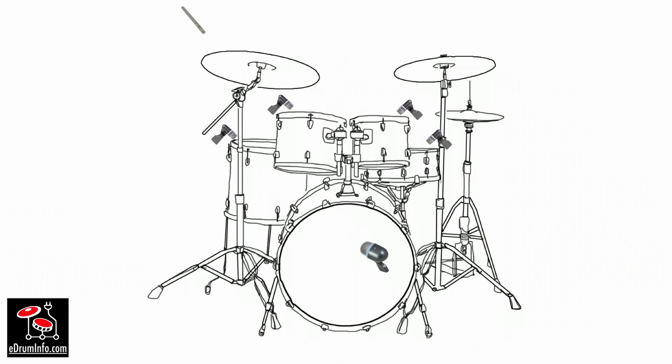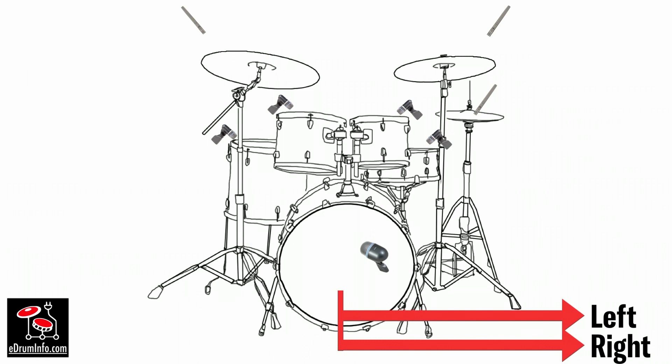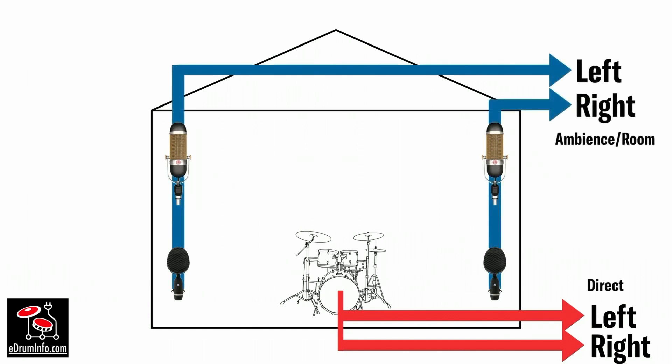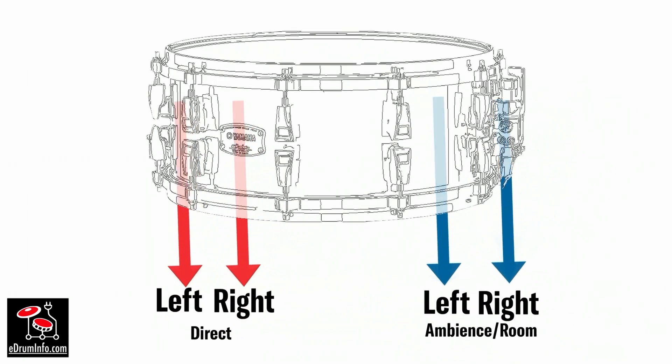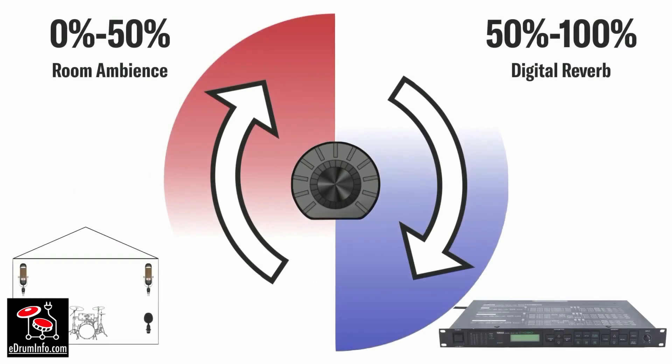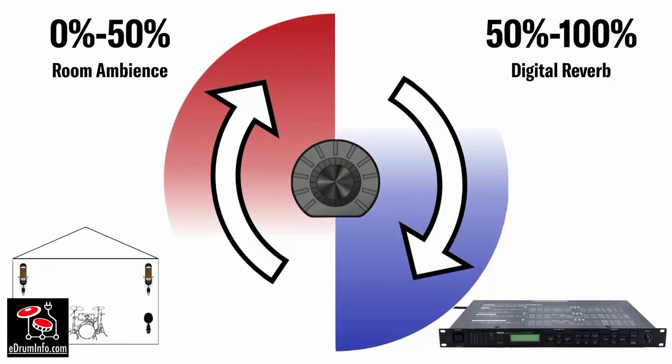Normally when we sample a kit we reduce everything to a stereo file — a left and a right — but in this case the room sound was also sampled, so we have a left and a right ambience sound as well. When you hit any pad on this kit you're actually triggering four audio channels: left and right direct, and left and right ambience. You can control this with the ambience modifier — from 0 to 50 is the natural ambience recorded at the time, and from 50 to 100 is digital reverb added on top.